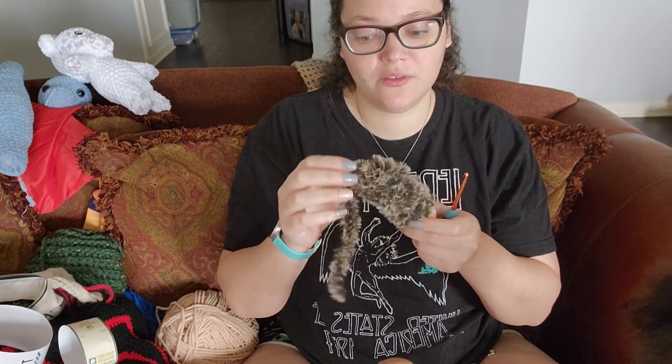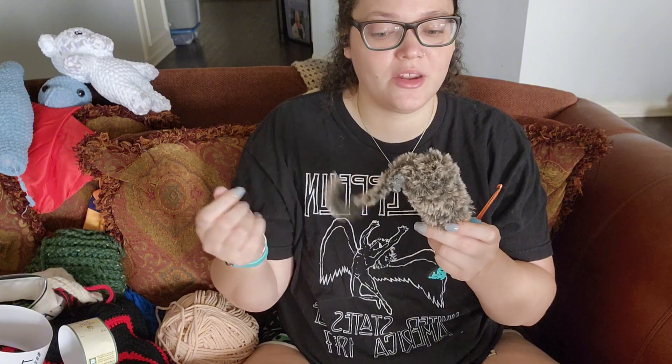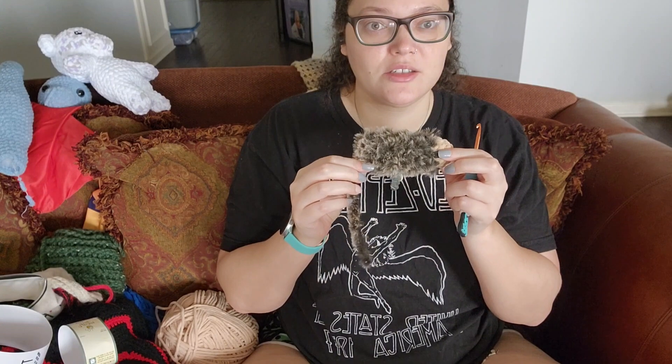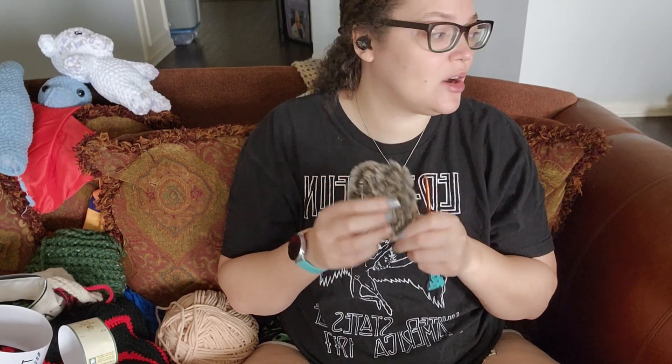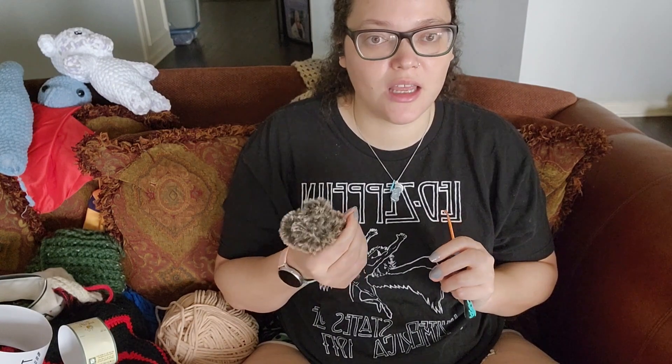It is all feel — I can't really see anything. I'm just hoping that I'm getting in the right stitch and just keeping count to make sure I get it. So we've got one arm, going to make another arm, see if I can get the two legs done. We're just going to keep going and see how this works out.